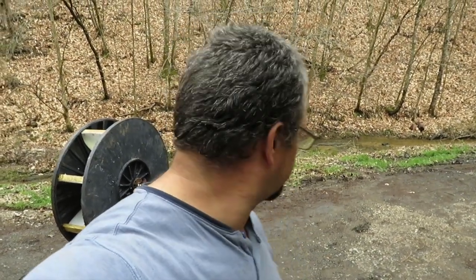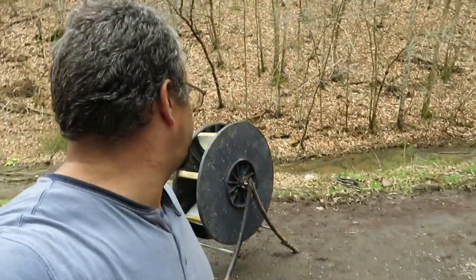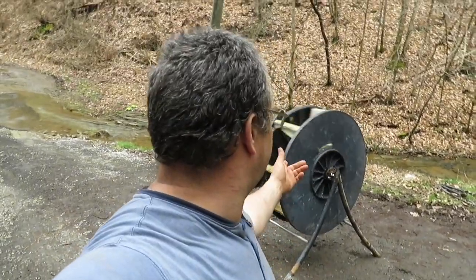Well, believe it or not I've ended up with a day when it's not been raining all day - hard to believe, a whole few hours where it hasn't rained. I think it's getting ready to start back up, but I've got a little bit of work done on the water wheel. Give it a little spin here - let's go over some of the details of what I've done today.